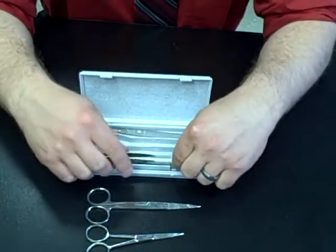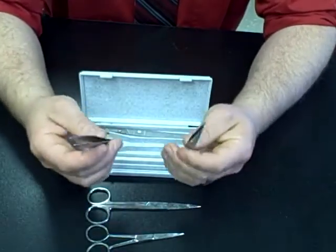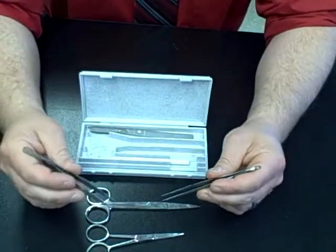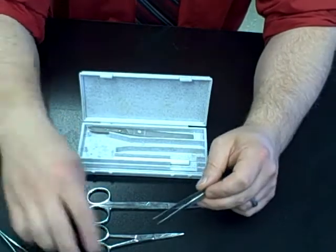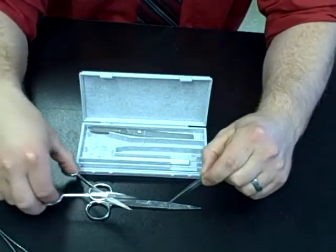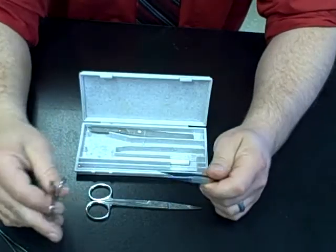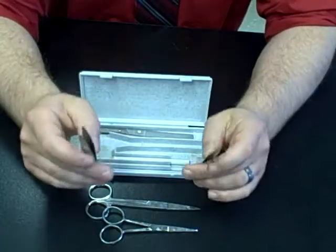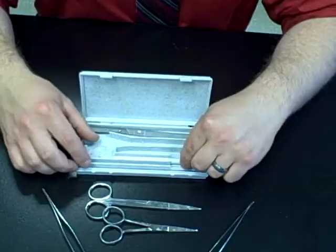All of your dissecting kits have two pairs of tweezers. Some of them will be curved, others will be straight. This is helpful because you can have multiple people in your group helping you — as long as they have the tweezers, you're not really going to get in each other's way. This is also helpful if you need to hold some tissue while someone else is cutting. You should never have your hands near anything being used to cut — whether scissors or the scalpel. You always use the tweezers to hold things. That's why each kit has two.